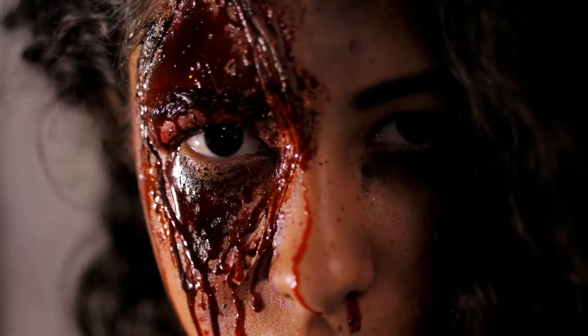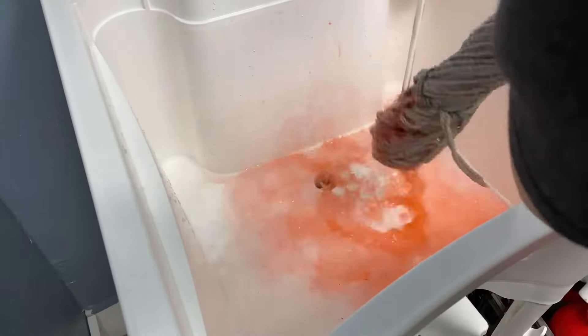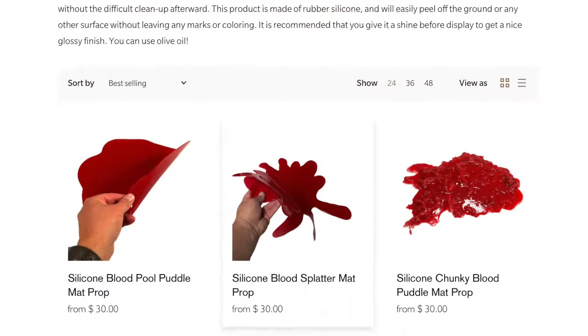Check this product and hundreds of other props and effects at newrulefx.com. Looking for an even easier solution to clean up that blood mess? Check out our pre-made silicone blood mats.